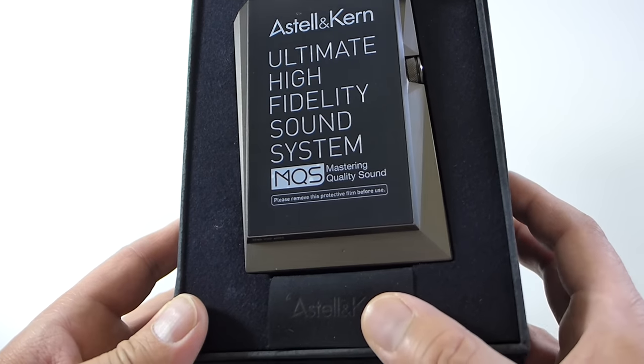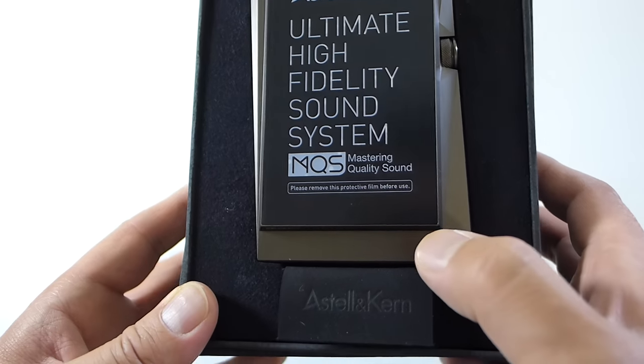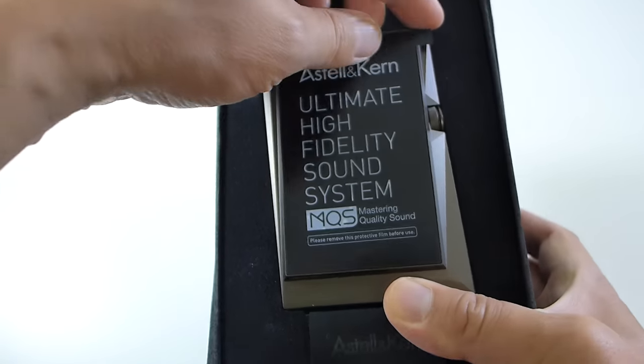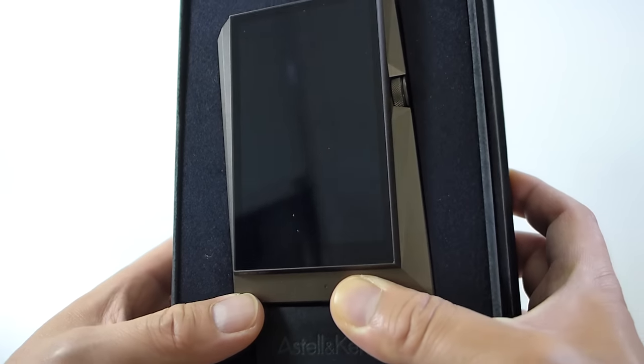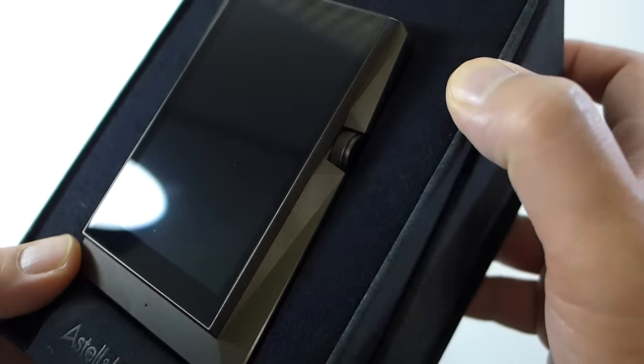When you open the box you are greeted by the device itself — the player. The 'Ultimate High Fidelity Sound System' and the MQS is Astell & Kern's proprietary software. It tells you to remove that, and there's the device. Let me give you guys a close-up look first before I take it out of the box.